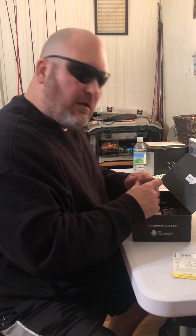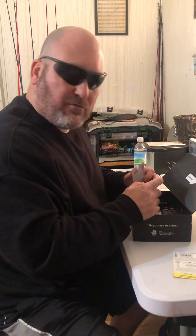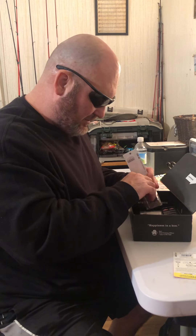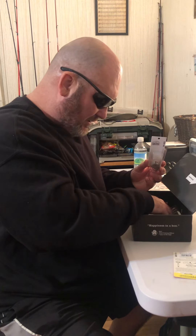Okay, hey everybody. This is part two — I was doing this a while ago on my first couple baits. We had something come up, so I'm continuing this box and then I'm going to talk about some more stuff.